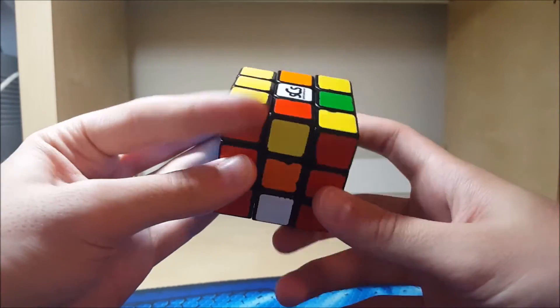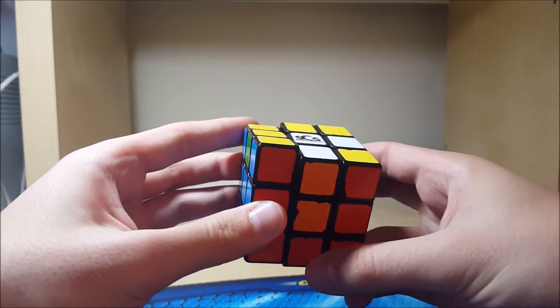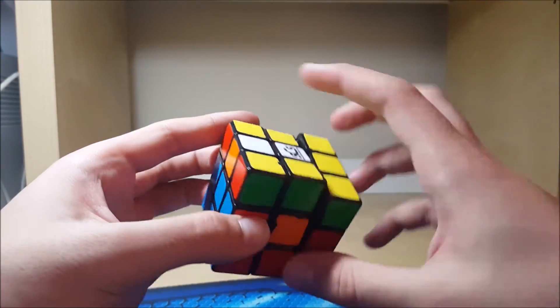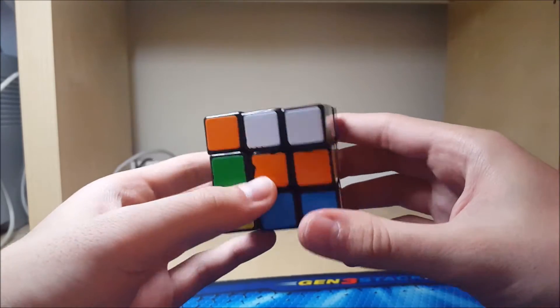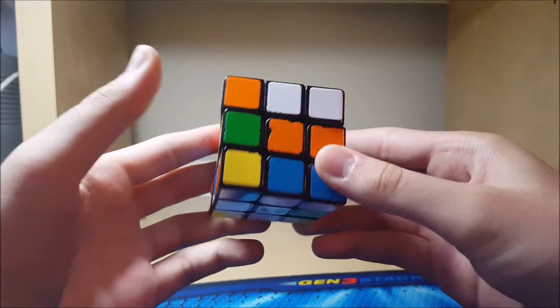These two — this is the LR edge. Pair them up in the front — this is orange, this is orange. So it is. Alright, so this would be a pretty nice cross for a CFOP solver I think. I don't know much about crosses but that's okay.